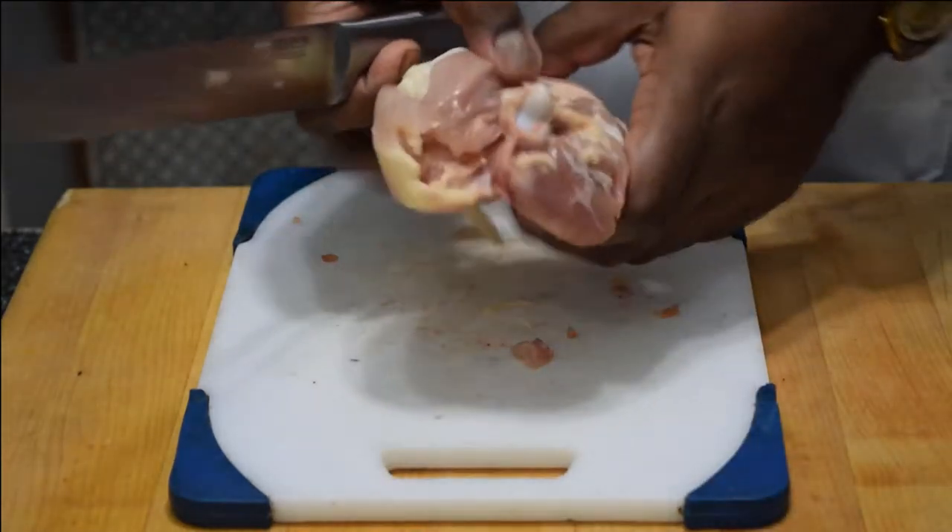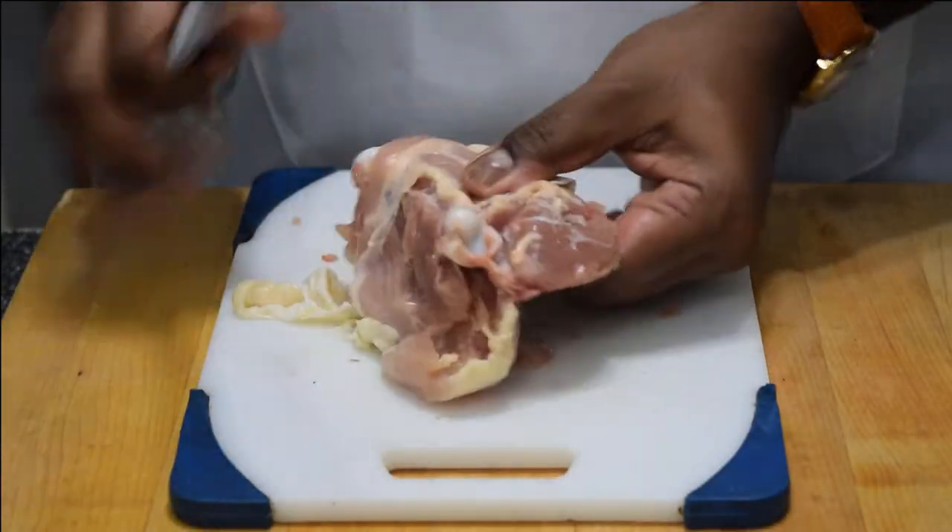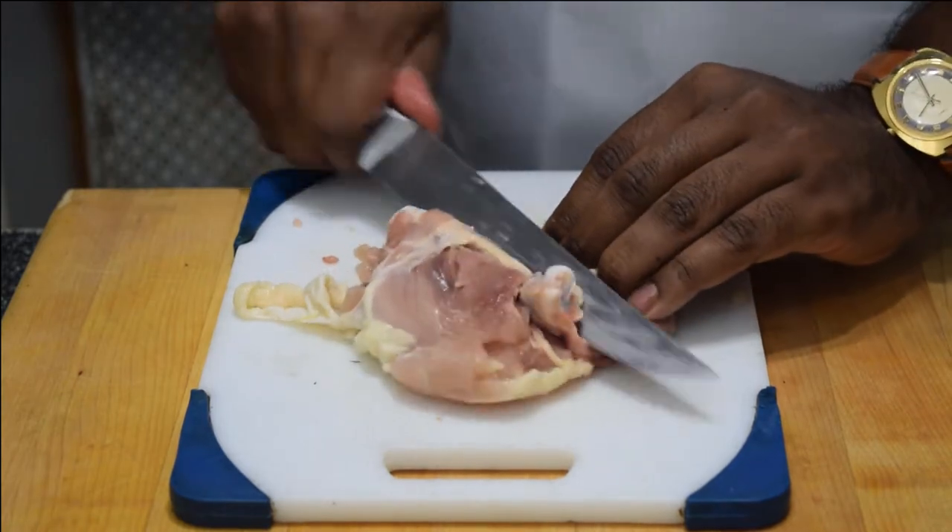Chicken pot pie does not miss. Literally everybody loves it and I'm gonna show you how I make it for under eight bucks.